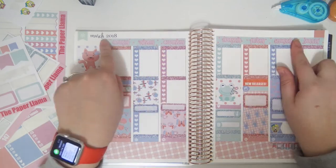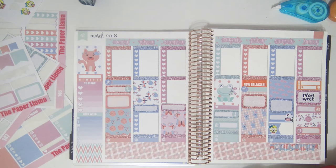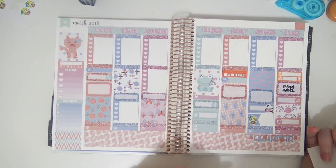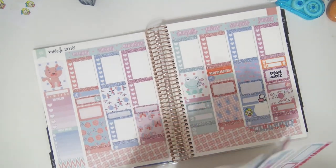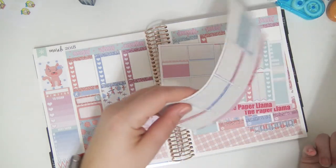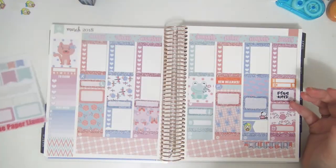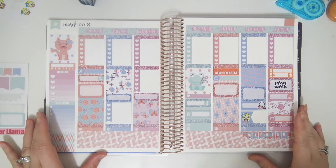That is the finished week — I'll go ahead and put on date dots when I get a chance because I don't have any out here right now. I still have a lot left in this kit. I did a no white space spread but to me this is definitely less white space than most white space planners have left, and I still have a lot left in this kit — most of this sheet, a bunch of checklists, a little bit of washi, some glitter headers, and a half box. This is a mini kit — if you're a no white space planner, this could stretch for quite a while. That is the final spread — I love it so much, it's so beautiful.